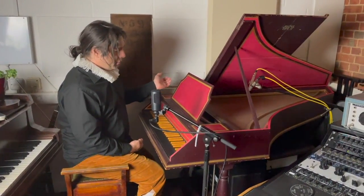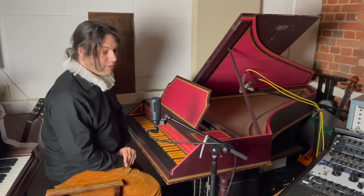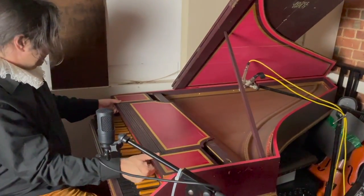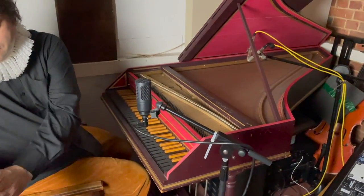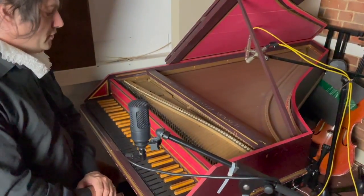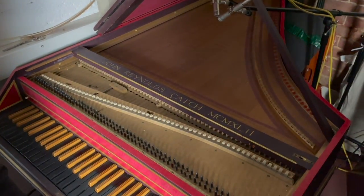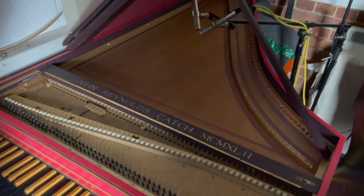This particular model was made by a gentleman known as John Reynolds Catch and it's dated 1942. If I just remove this part of it you'll be able to see his name on there. John Reynolds Catch seems to be a harpsichord maker of some renown — there's been a few of his instruments for sale over the years. Quite what he was doing making harpsichords in the middle of World War II makes you wonder, although it actually looks like he's recycled some old furniture for this.